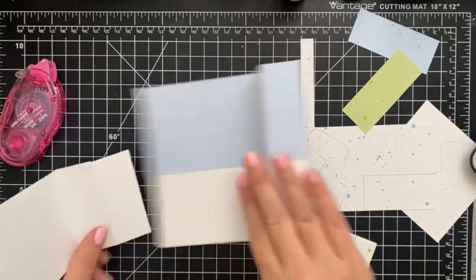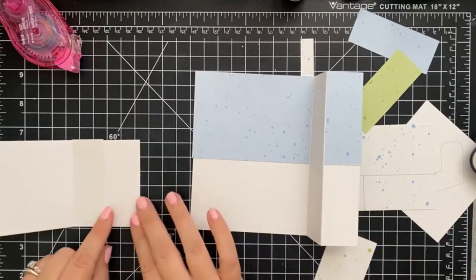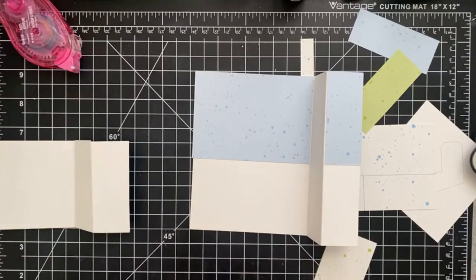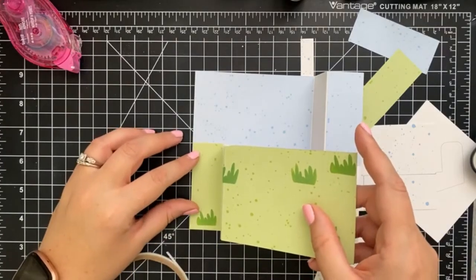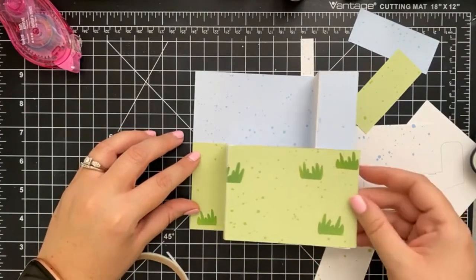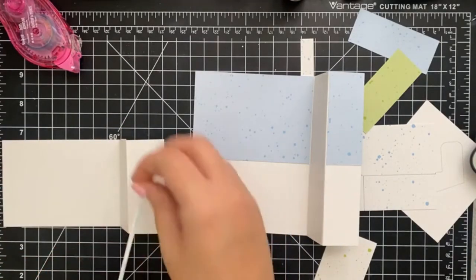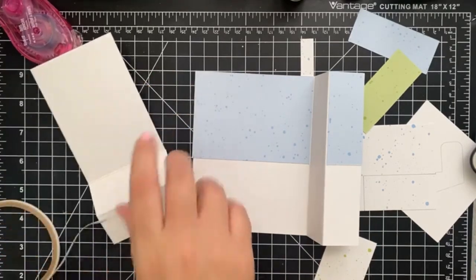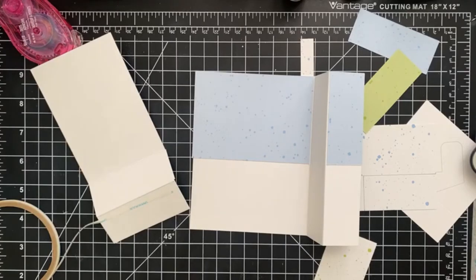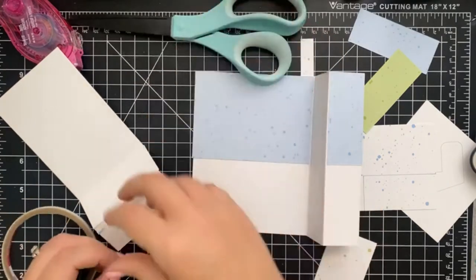The first thing we're going to do is add some adhesive to this piece and this piece here, so I'm going to use some score tape for that. Looking forward to the cooler weather — it won't be so dry in here.